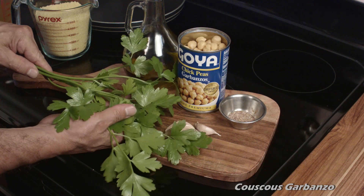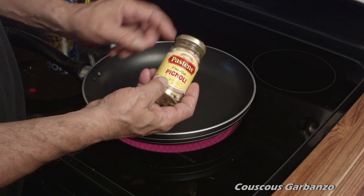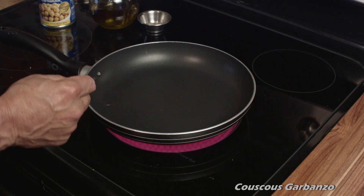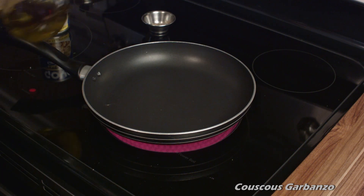We also have fresh parsley from my garden. Look at the size of those leaves — isn't that great? Nothing like fresh. We also have pinoli, but we're not going to put those in right away. We're going to toast those garbanzo beans and olive oil with those spices, and then we'll throw in the pinolis later.